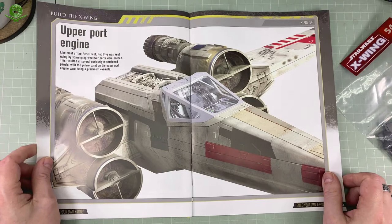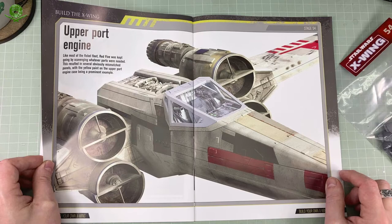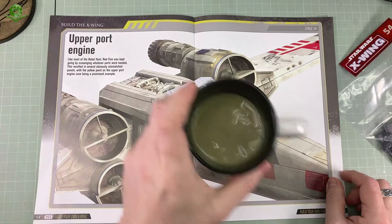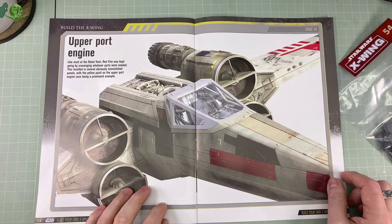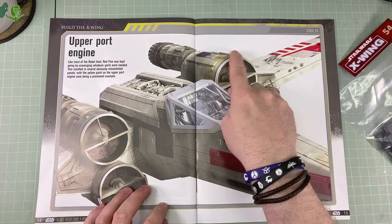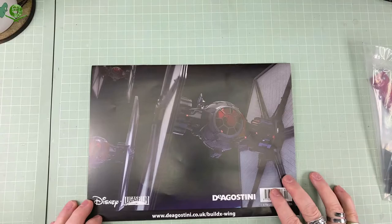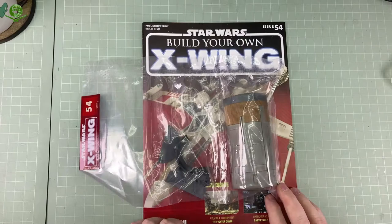We've got an extra page at the back about the upper port engine. It says: like most of the Rebel fleet, Red 5 was kept going by scavenging whatever parts were needed. This resulted in several obviously mismatched panels, with the yellow paint on the upper port engine being a prominent example — with this blue bit here that's not reflected on that at all. Never mind. Don't forget, we are going to be repainting this in its entirety. And on the back we've got a very nice picture of the TIE Fighter. So that's issue 54.